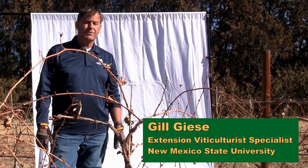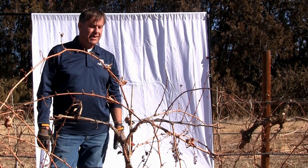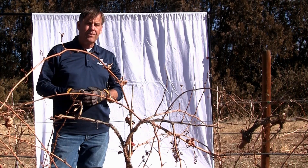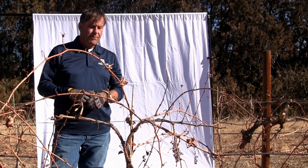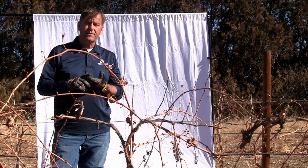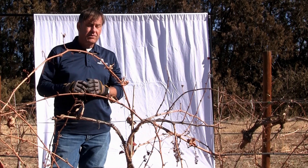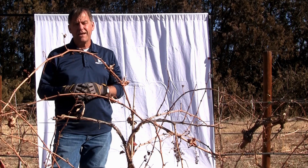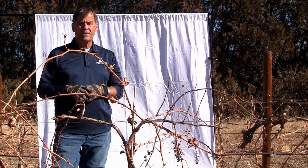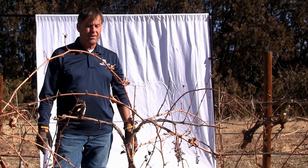Today we're at the Los Lunas Agricultural Science Center in Los Lunas, New Mexico in Valencia County, and we have a demonstration vineyard here. It's also an extension and research vineyard. Today we're going to work on several different vines, and I call this situational pruning — because those of you who have done a little pruning will appreciate the fact that every vine is kind of an individual and you have to approach it differently. Let's start with some background on what we're working on.